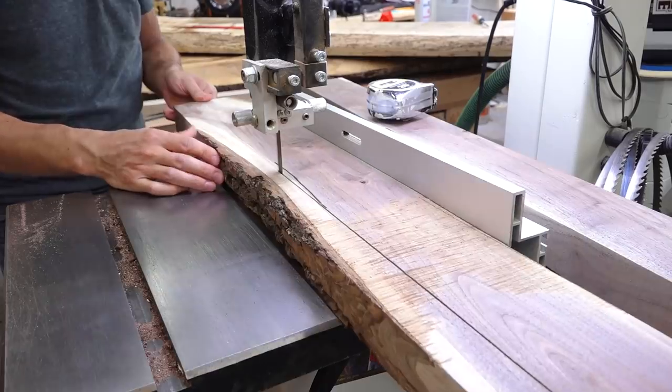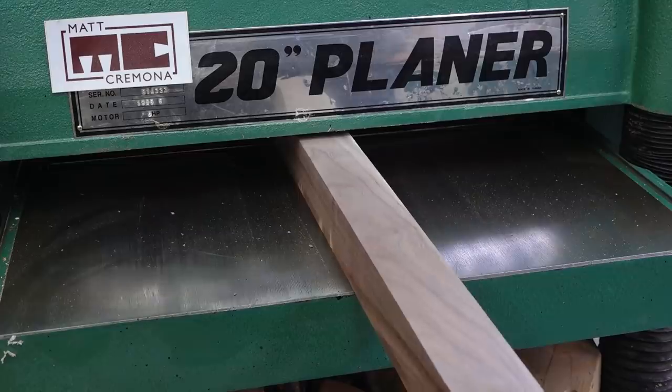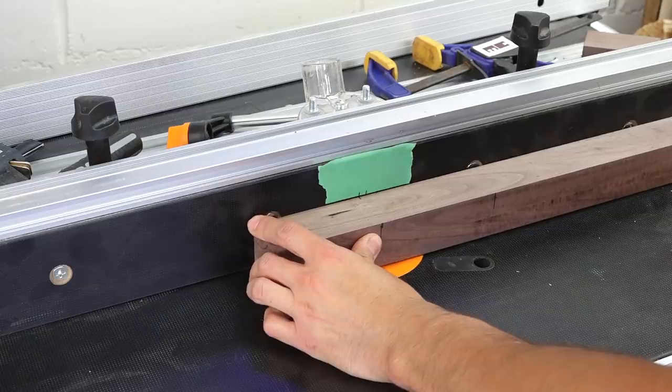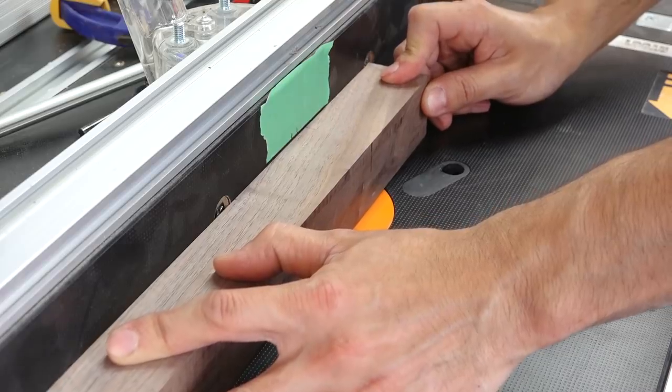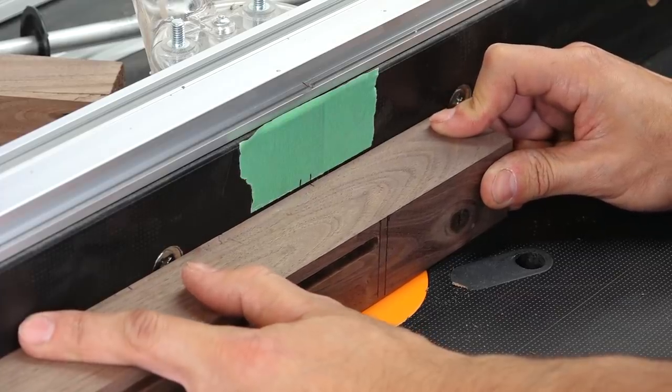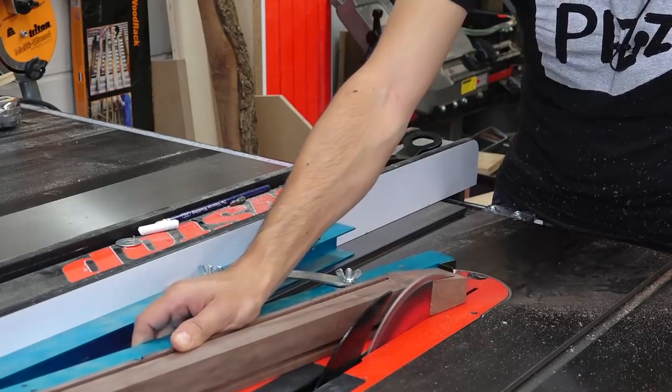I'll get started on the legs by breaking down the rough stock and turning it into square stock. The case construction is going to be frame and panel, so I'll start by making the grooves for the panels and then come back and deepen the areas of the grooves that will receive the rails to create mortises. And the last detail on the legs for now is to add a taper to the inside faces.